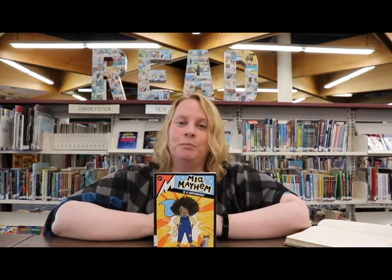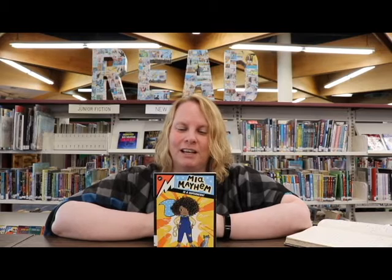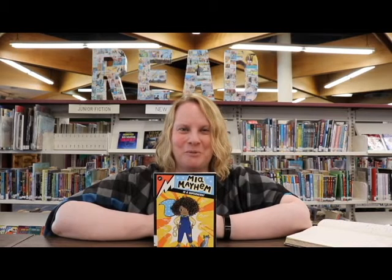So hope you check out this book, and we'll see you in the next video. Bye for now.